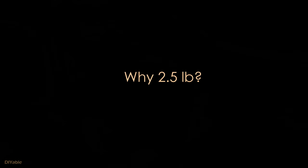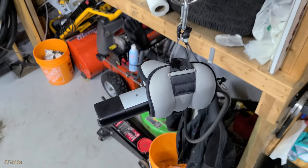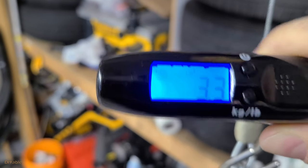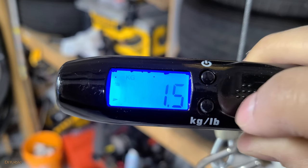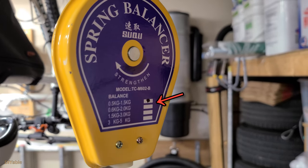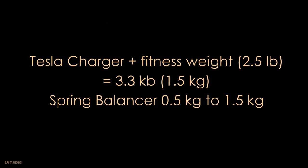Going back to the question: why is two and a half pounds needed? Let's use the digital scale to see how heavy this is. We got 3.3 pounds — let's convert it to kg for a second: we got one and a half kg. Look at the spring balancer — this particular model is designed for half a kg to one and a half kg. We are right on the dot. This explains why two and a half pounds is needed.